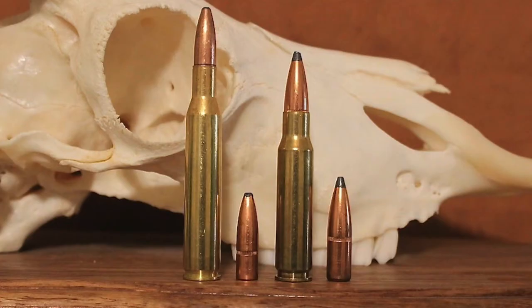Now we'll shift gears and talk about the .308. While the .30-06 performed very well during both World Wars, the U.S. military again recognized the need for a new rifle and cartridge after World War II. Specifically, they wanted a new rifle chambered in an intermediate cartridge, capable of automatic fire, and equipped with a detachable magazine. After a very controversial selection process, the Army eventually settled on the M14 rifle and the new 7.62x51mm NATO cartridge.